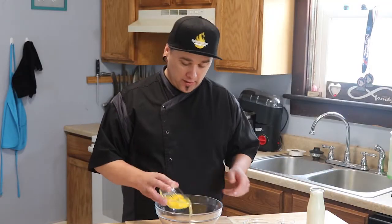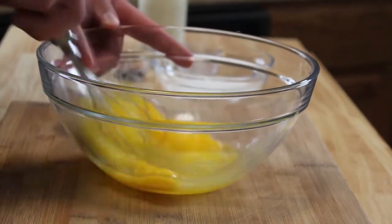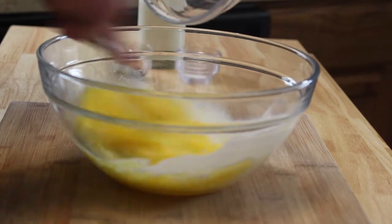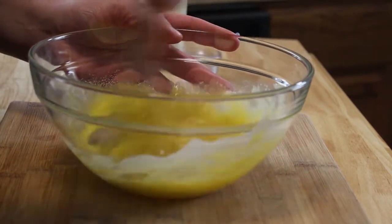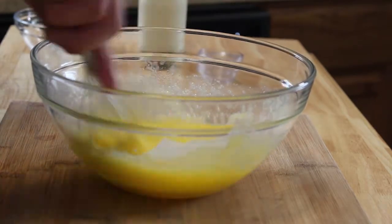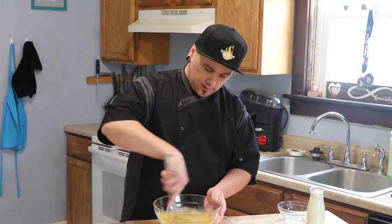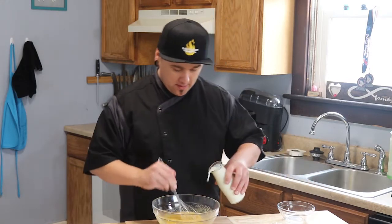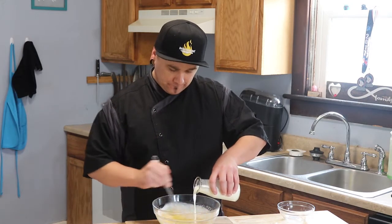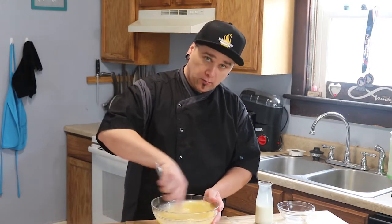Now for the filling we're gonna go in with our eggs. We're gonna scramble these. Once they're broken we're gonna go in with our sugar — get that combined — then our salt, then our vanilla. Give it a good whisk. We're gonna go in with our milk. This comes together real quick. Get this well combined and then we're gonna fill the crust.